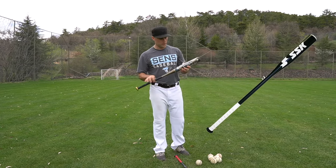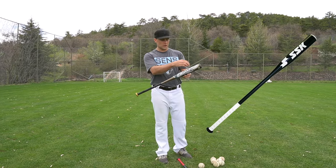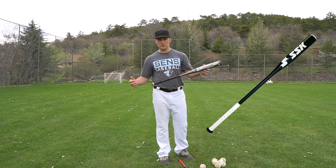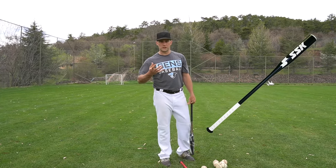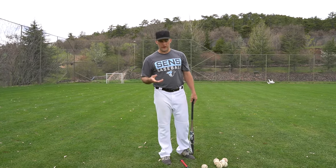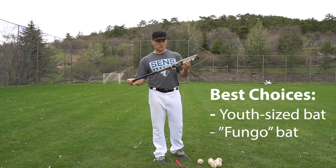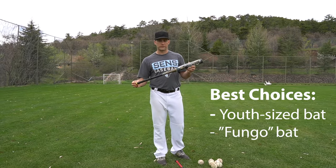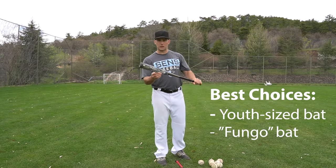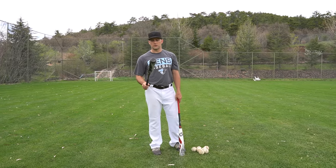Most coaches will use a fungo bat. I don't have one here, but they're just like a little league bat — a little bit longer, about 36 inches, with a skinny barrel. They're very light, usually made out of wood, and very easy to whip through the zone. A small little league bat is a great second choice for hitting ground balls and fly balls because they're light and easy to use accurately. If you have a fungo bat, even better.